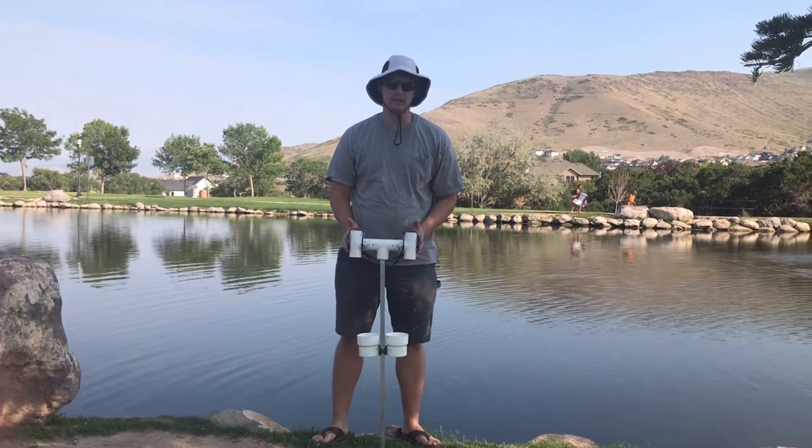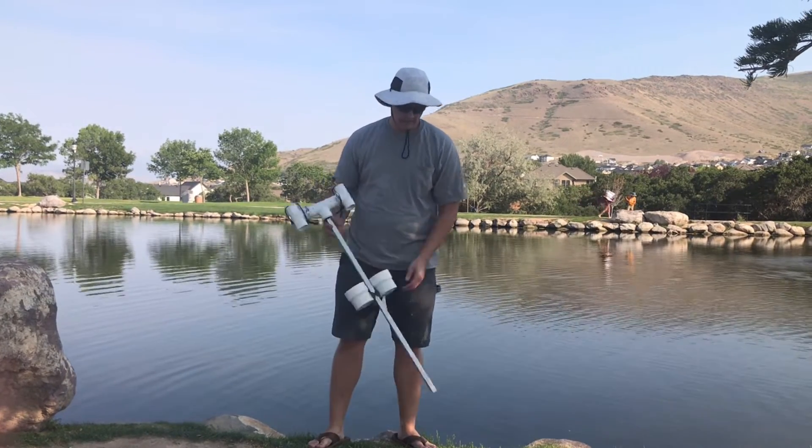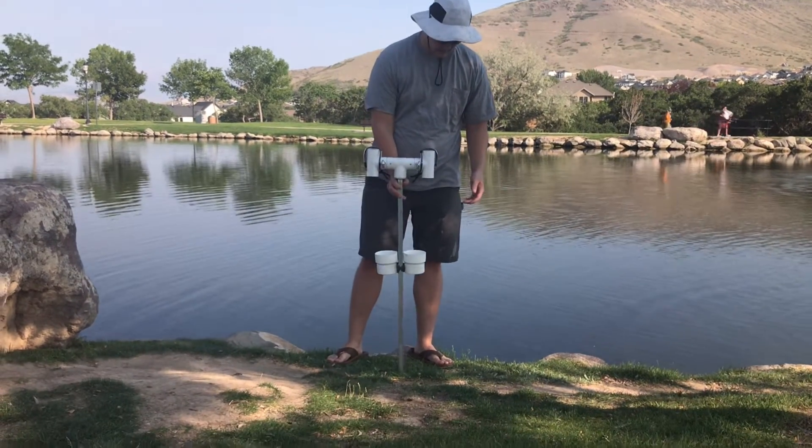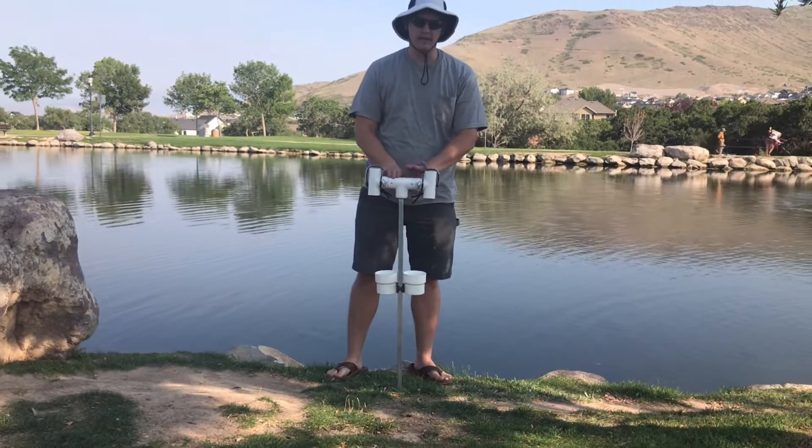Now I'd like to show you how to drive the rod holder into the ground. It's got this ground spike here which you just put wherever you'd like and then put all your weight on the top.